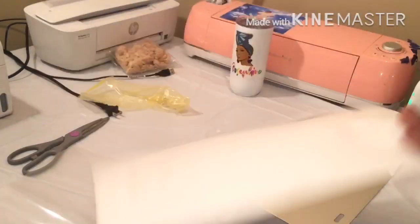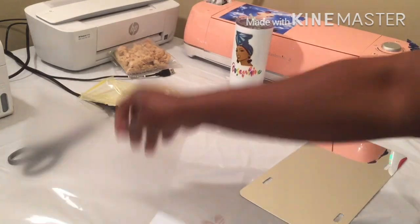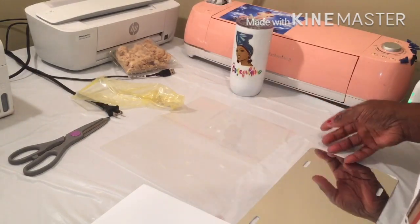I got this vinyl from Michaels — it's the Oracle brand, but I'm used to seeing people use the mat. This is the gloves, all I could find. And I got a sheet of laminated paper, which you can find at any store — Walmart, all of them. It's the kind you just put through the heat machine. If y'all watched the last video, I messed up once. Anyway — laminated paper, car tag, and vinyl.